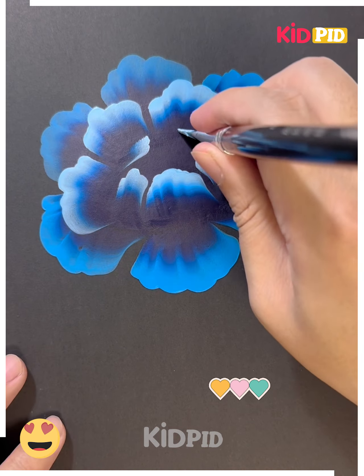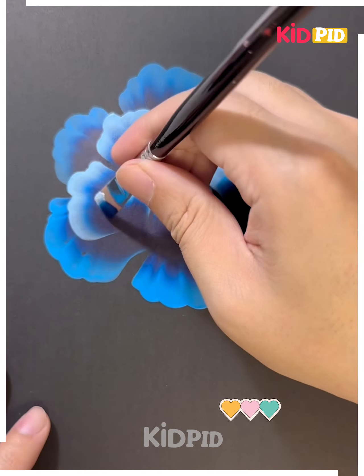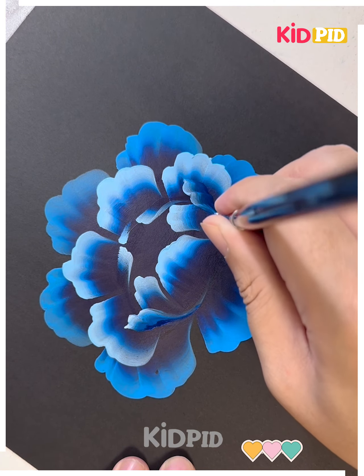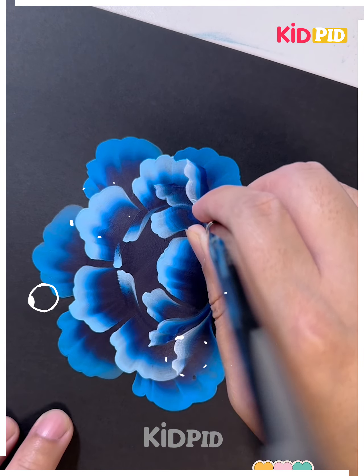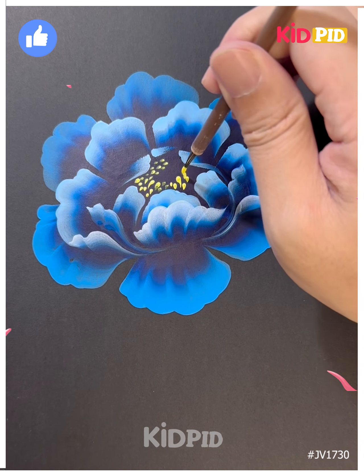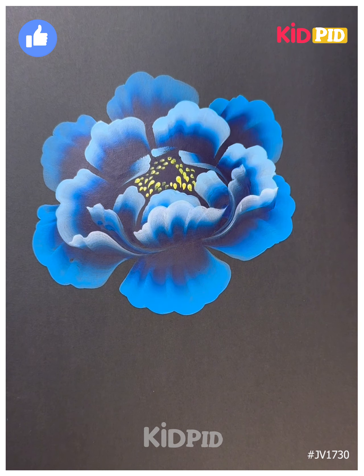We are making the petals at the inside portion as well, and look it's ready. We are adding more layers of the petals like this — and look, it's done. You can also make leaves later. We are just drawing the flowers here — draw some yellow flowers at the center and look it's done. Thank you so much for watching this video!